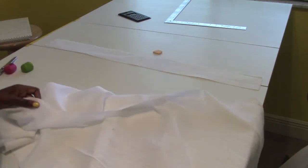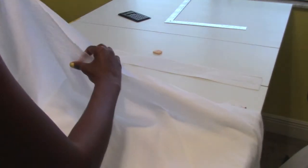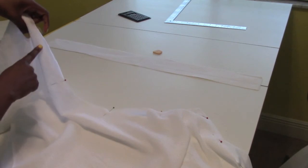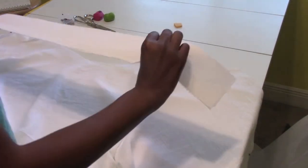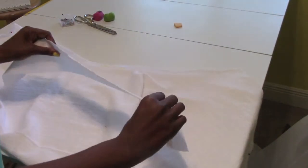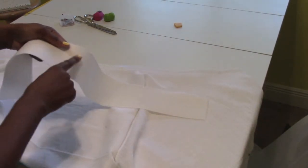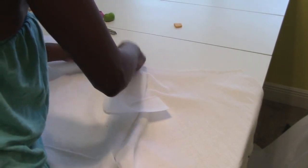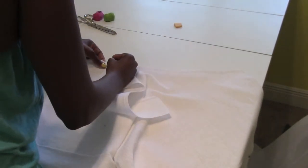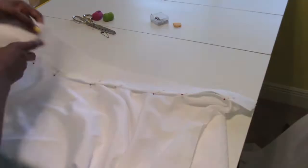Before attaching, do a stay stitch right at the top. Then, matching those midpoint markings, put the right sides together so the interfacing is facing up, match the center points, and pin it in place. Then go ahead and sew it.